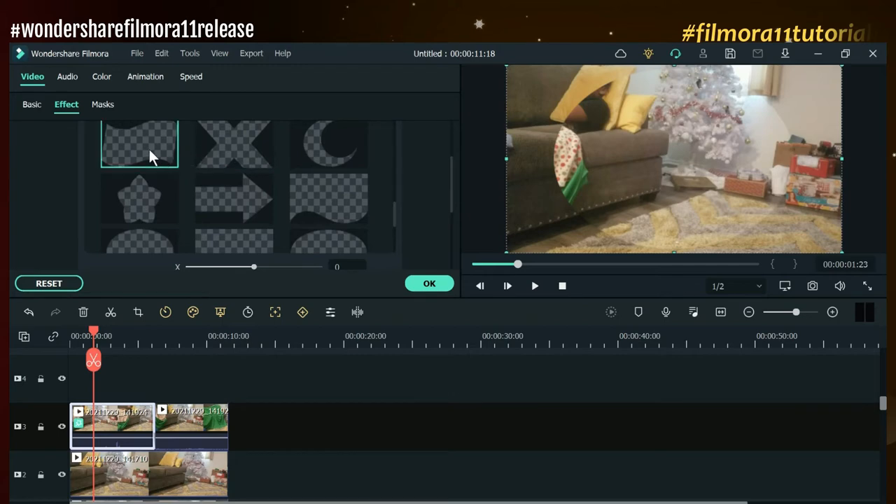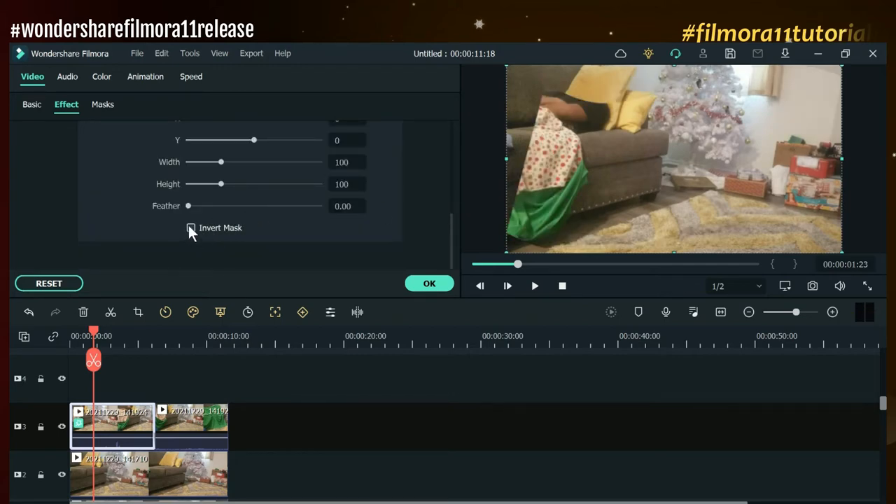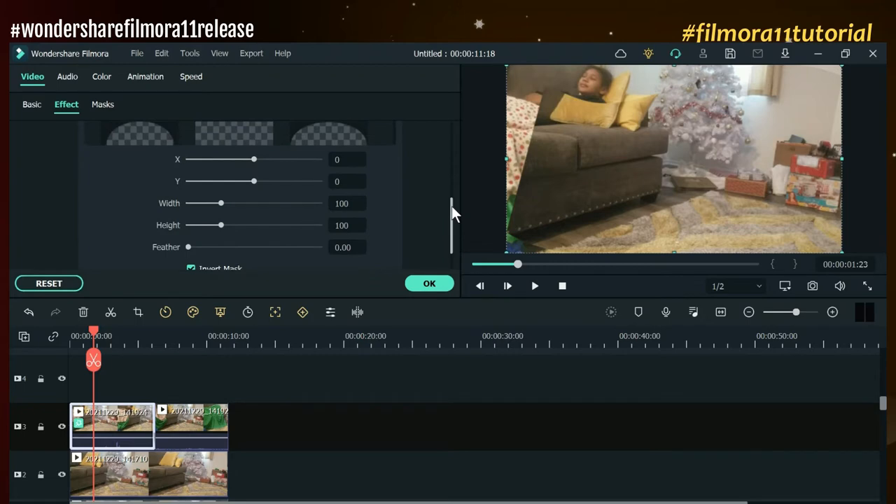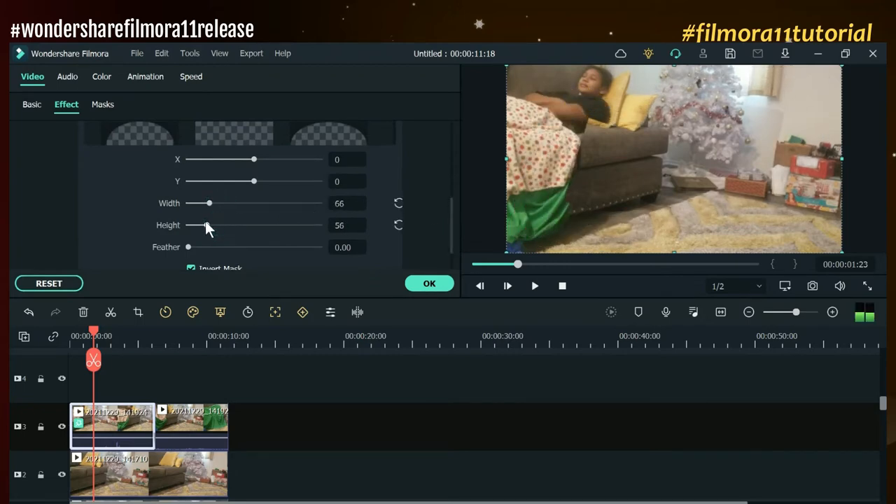I'm going to choose a shape — you can choose any shape. The shape I'm going to choose is this flag-looking shape right here. Then I'm going to invert the mask first, and then adjust the height, the width, the X and the Y axis of this to create a small enough space to hide what I want to hide inside of this video.